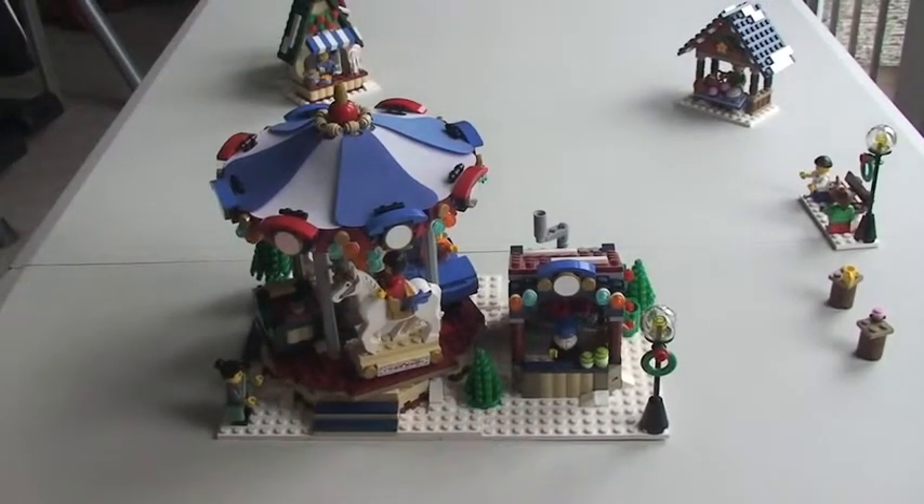I think this is an absolutely excellent set. At £79.99 in the UK with a piece count of 1,261, I think it is absolutely fantastic value for money. Not only that, there are also nine minifigures that come with this particular set. I'm going to take the minifigures off now and show them to you.